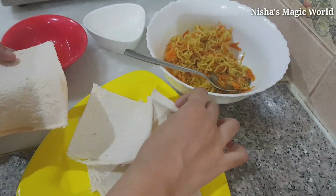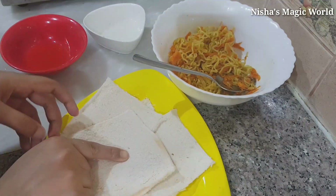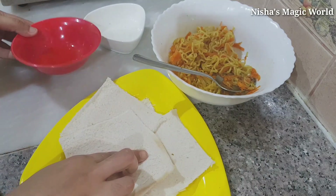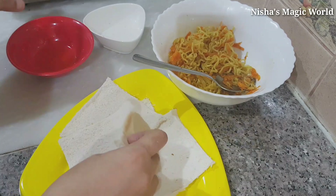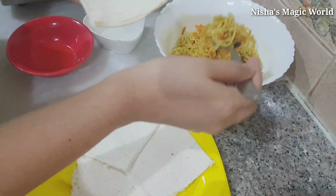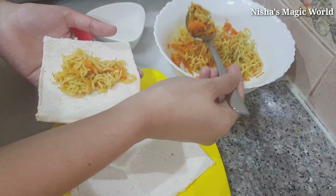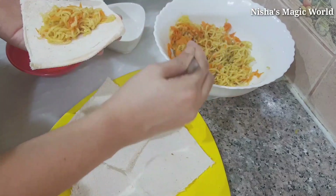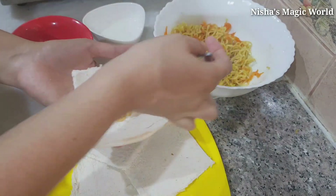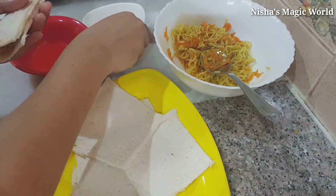Now we will add a little sauce. I will add a little oil. We will add a little sauce. This recipe will make sure to add a little sauce. We will put a little bit of a layer.